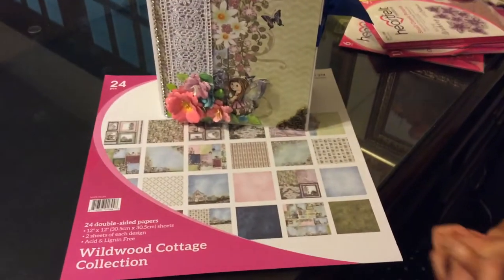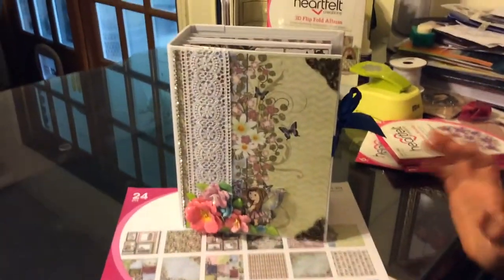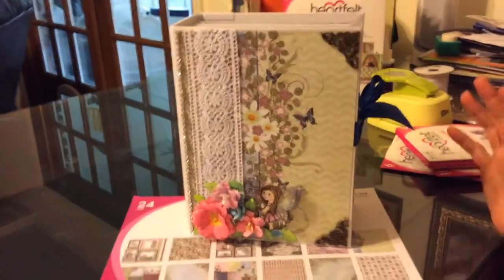Hi, Celeste here. I have another mini album I want to share with you that I made. This one we're using again Heartfelt Creations, because that's one of my favorite papers. I've fallen in love with Graphic 45 as well, but this is another Heartfelt Creations mini album. We're using the one that's called Wildwood Cottage, and instead of using the cottage as our focus, we're actually using the fairies as our focus because that's what the client was excited about.